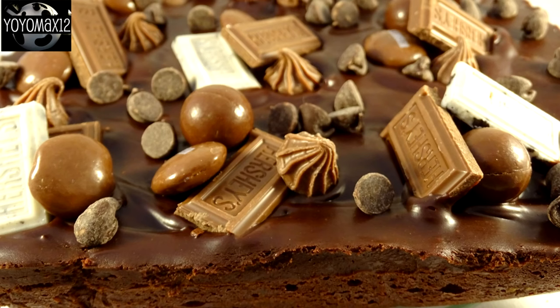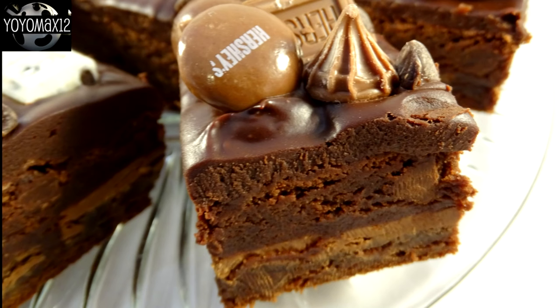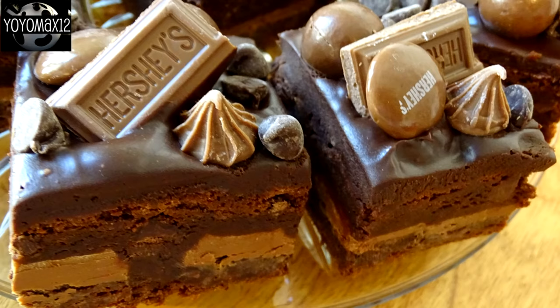This is not the first death by chocolate recipe on my channel. On screen right now are my death by chocolate brownies, which have three chocolate bars in the center. They're equally spectacular and decorated with all different kinds of chocolate confections on top — you might want to adapt that for this recipe or give those ones a try. Thank you so much for watching.